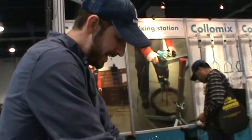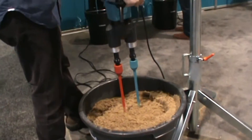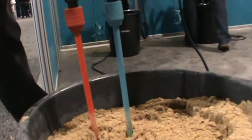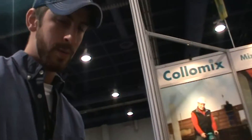Hey, it's Anthony with Contractors Direct, and we're here testing out the XO55 Duo by Colony's. Looking through that high volume medium pack with no issues.